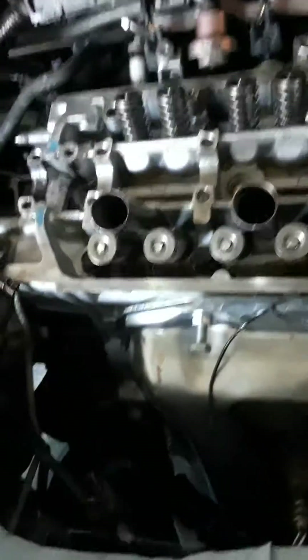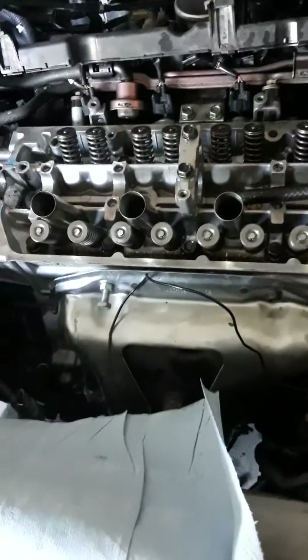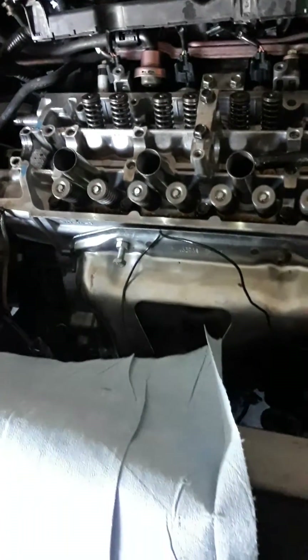All right, let's see what happens when I put the orifice back on. There's oil coming out of where the orifice would be, but as you saw, there is zero oil pressure.